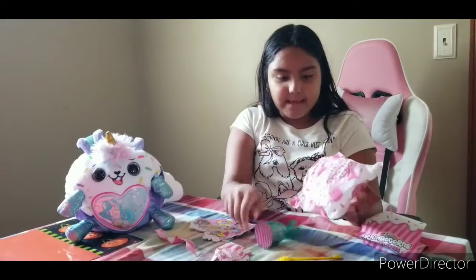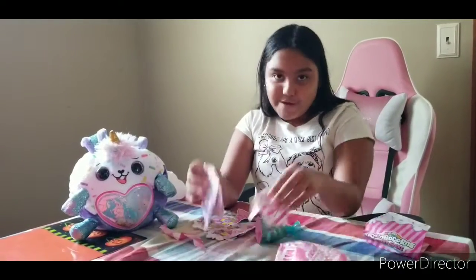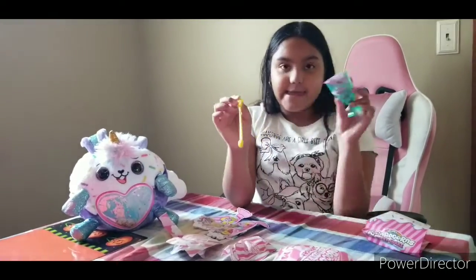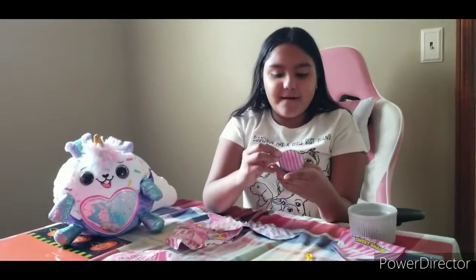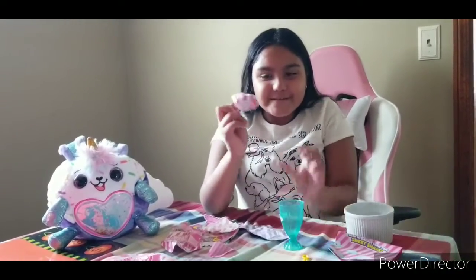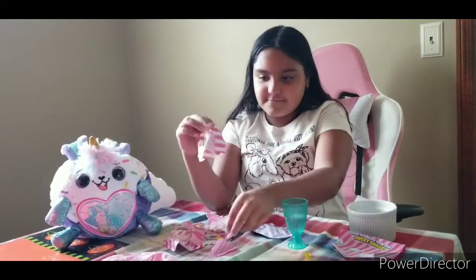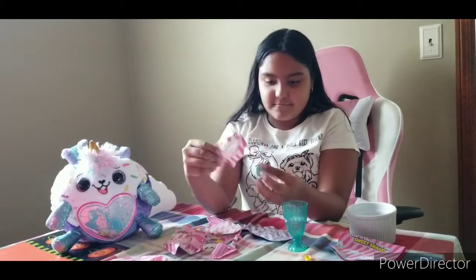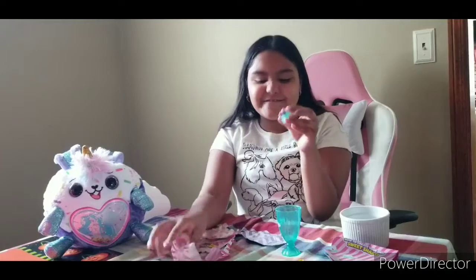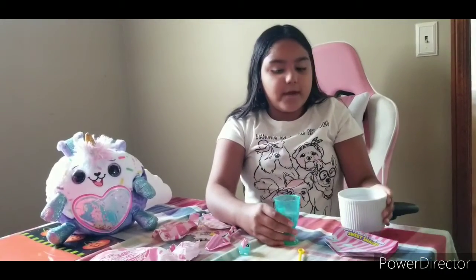We got our blind bags and our toaster! Now let's open up the cup. Wow, this is a surprise — let's open it! Wow, look how cute the baby unicorn is — so cute, guys!